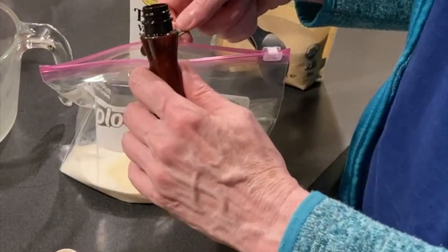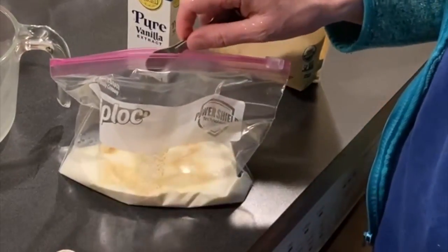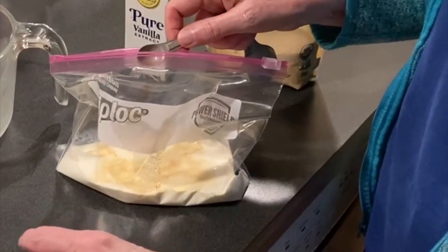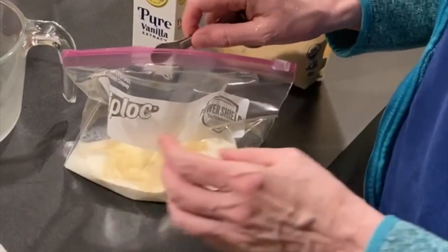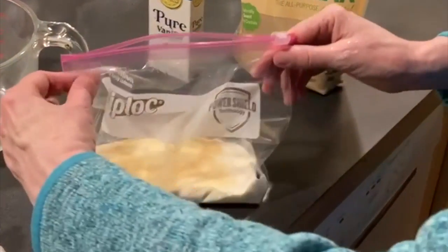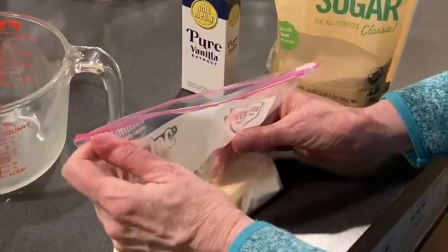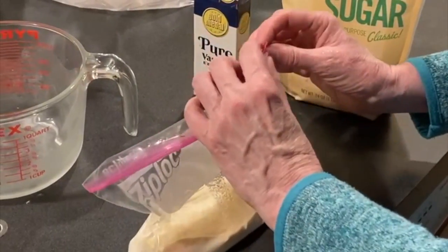Now that might have put in a little too much, which is fine because I love vanilla. You're going to want to seal this up, keeping out as much air as you can.